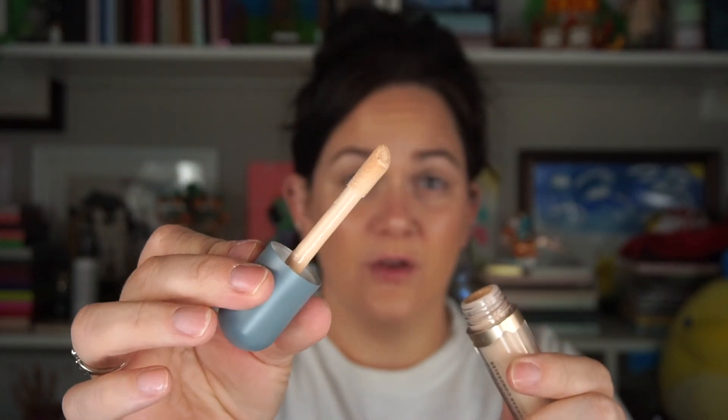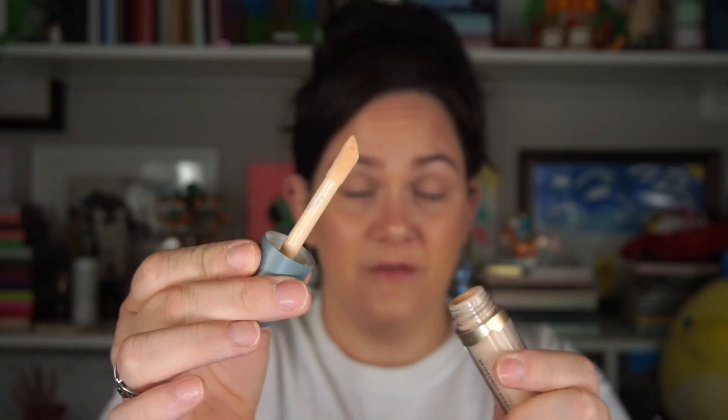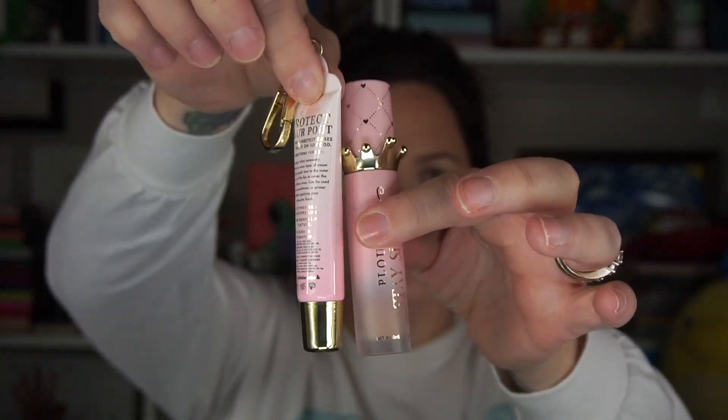The concealer has a very large, very stiff doe-foot applicator but it's fine. Then I got to dig into some P. Louise products. I have the Protect Your Pout for the Sweetest Kisses gloss in Irish Cream, and I used the P. Louise Stay Shining Lucky Liqueur — that's why my lips look so glossy.